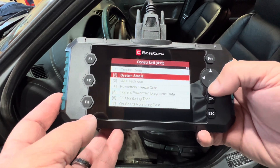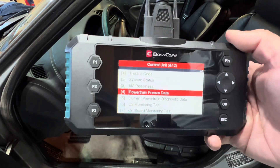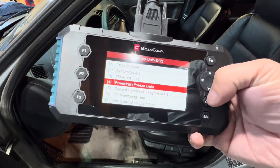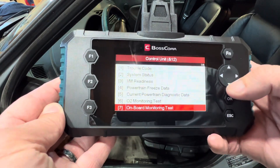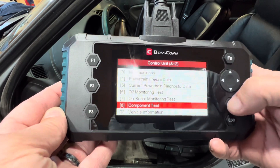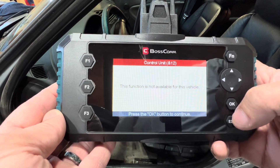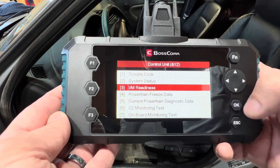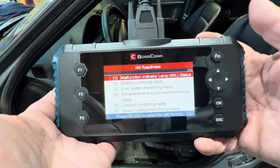I can also go to system status or emission readiness, read freeze frame data — that's the conditions that were happening when the code set — O2 monitoring tests, onboard monitoring tests, component tests, and vehicle information. This vehicle doesn't have some of the component tests as it's an early OBD2 car. But system status and emissions readiness status are available. Quite a few options in a pretty small tool.